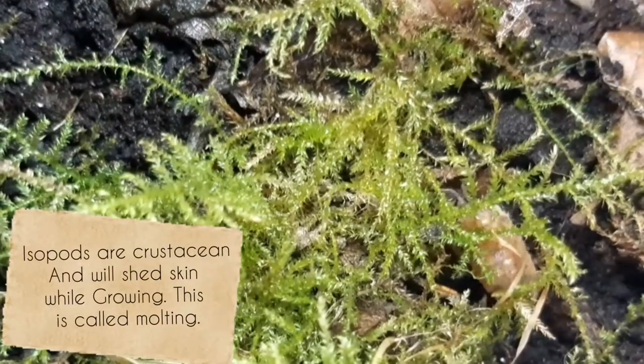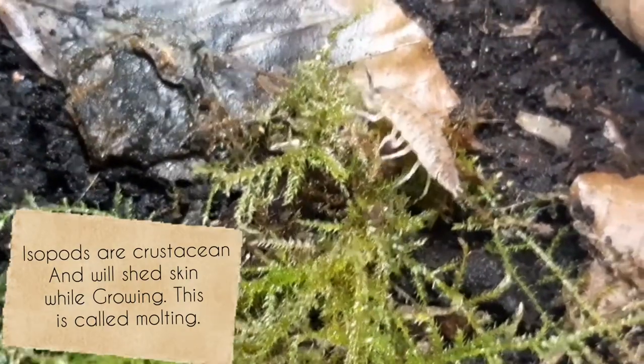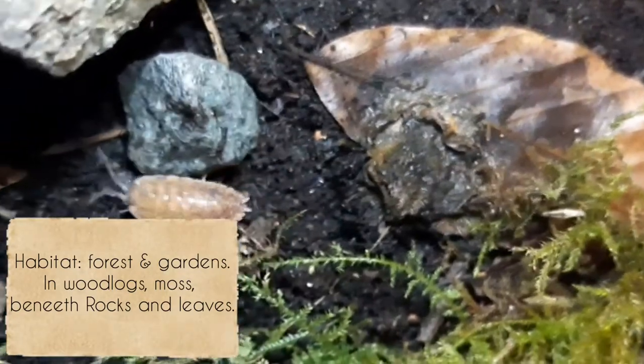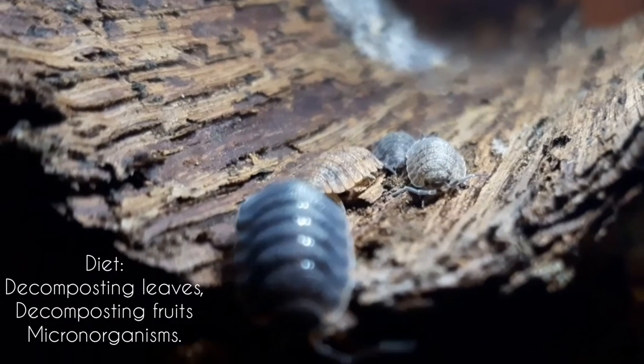Isopods are crustaceans and will shed skin while growing — this is called molting. Like many species, they live in forests, wood logs, moss, and beneath rocks. They eat leaves, fruits, and microorganisms in the wild.